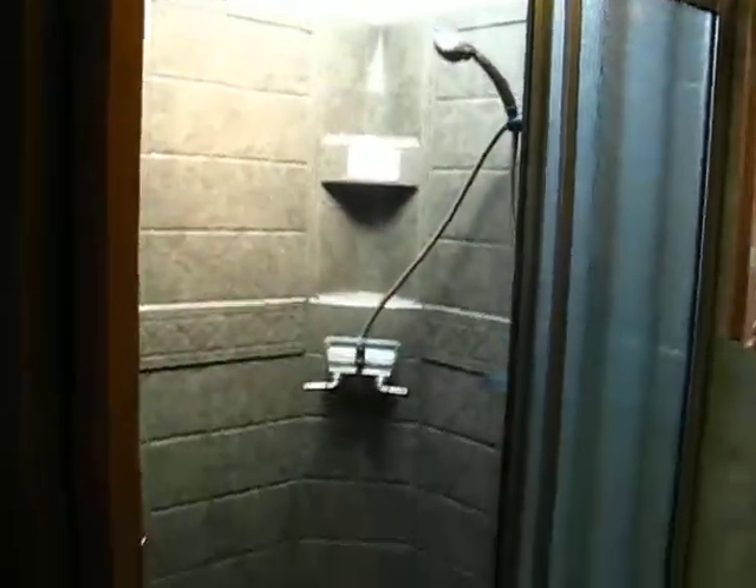And into the bathroom here. Good-sized shower there. And there we go with the rest of the bathroom. And coming around here — here's the half-bath.